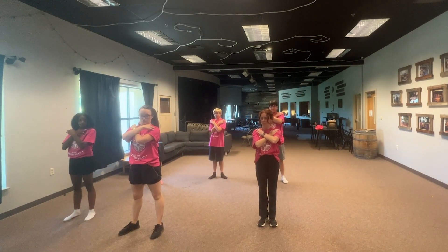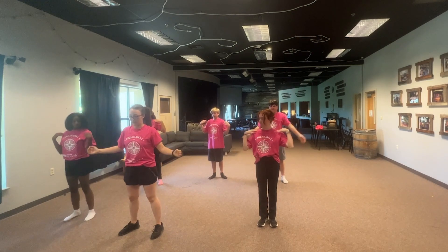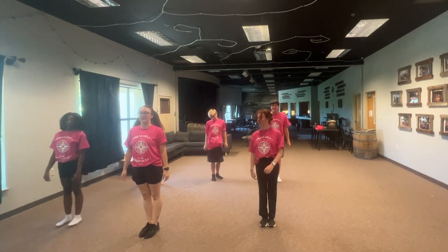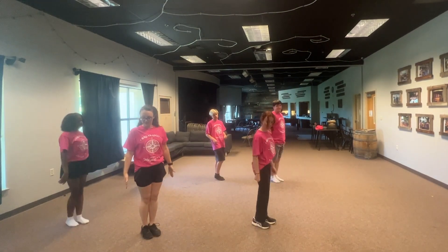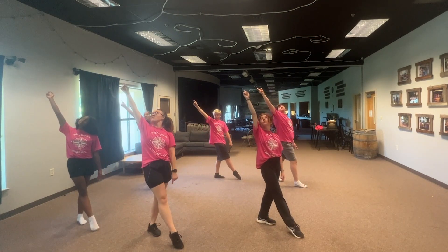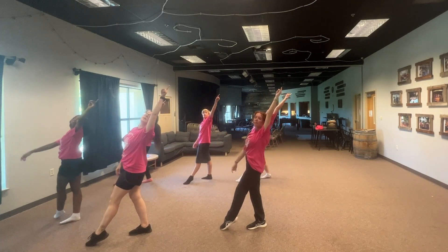You're going to cross, touch your shoulders, uncross, touch your shoulders. And then you're going to drop, and then bring your legs back together. And then you're going to turn slightly, and then point up to the sky with your one hand — same leg. Look up at your finger, and to the other side, point up to the sky, and then come back.